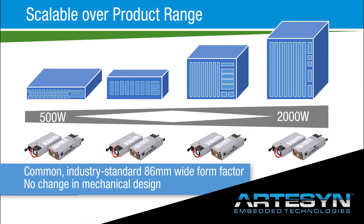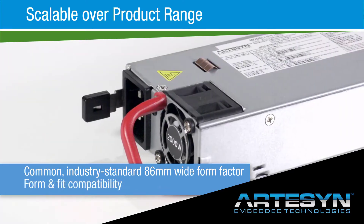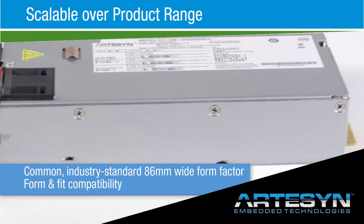The range is housed in an industry standard 1U high by 86 millimeter wide form factor, with individual power ratings from 500 to 2000 watts and a roadmap for higher power models.